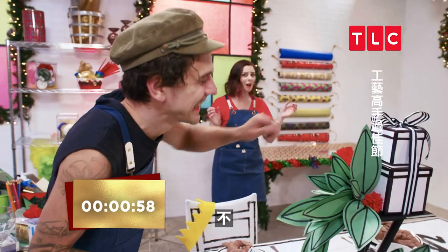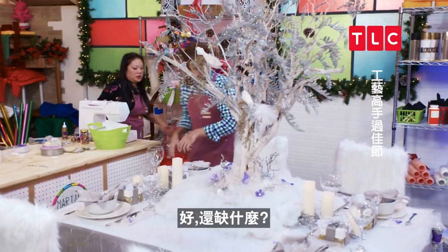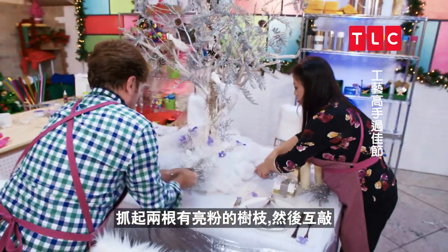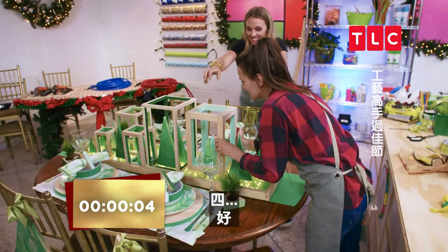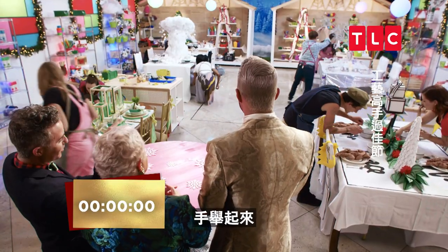Crafters, get your sugar plums moving — you got one minute left. We're getting there. What else do we need? Jay starts counting down. I reach over, I grab these two glittered branches and I start smacking them together — I didn't know what else to do. Let's do this. Seven, six, five, four, three, two, one. Hands up.